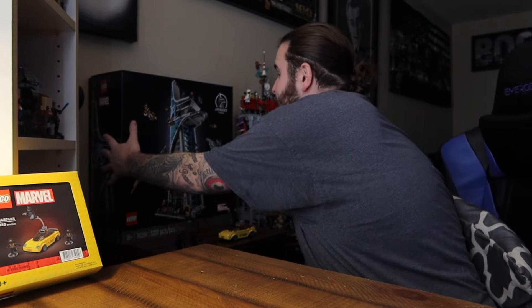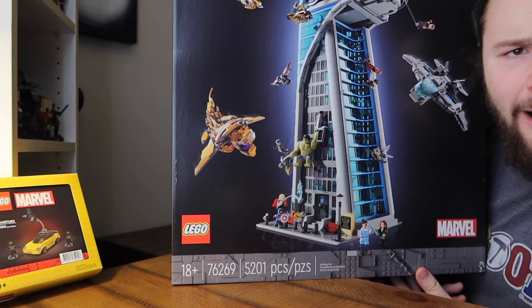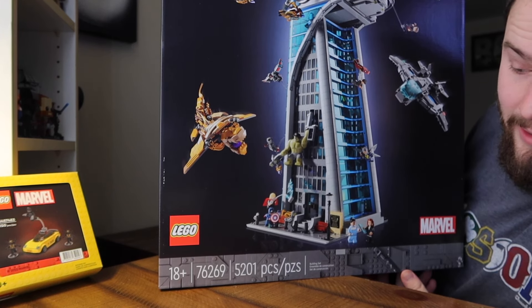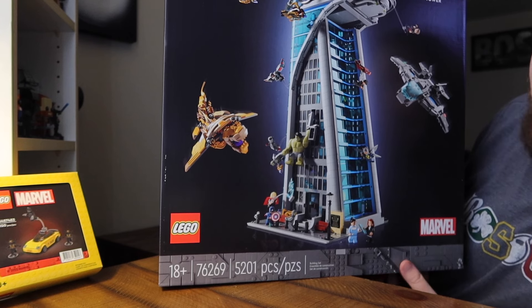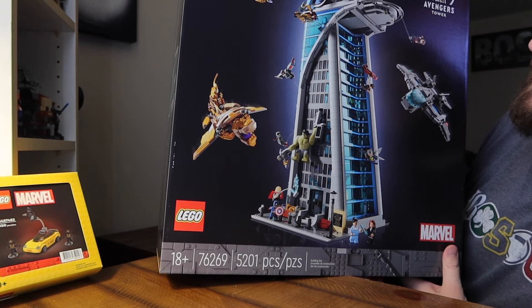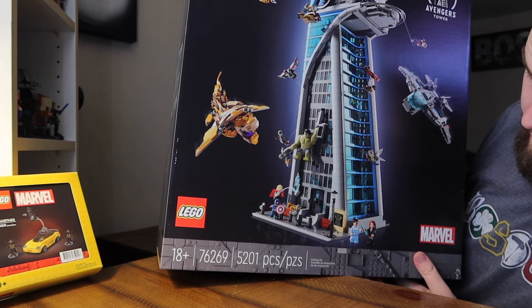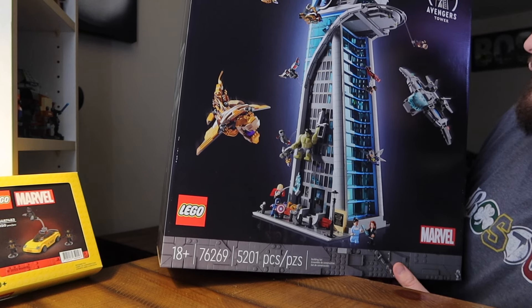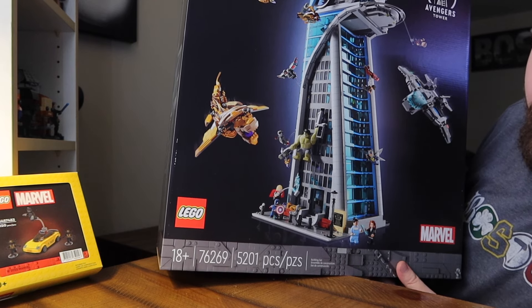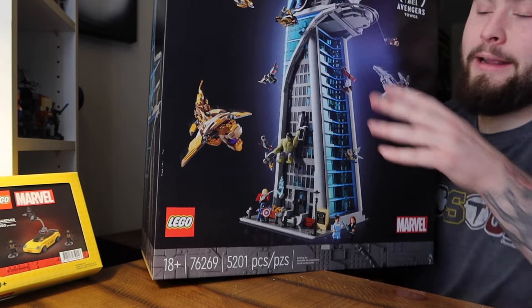Let's grab the box - oh it's heavy! 5201 pieces, set number 76269, it's an 18-plus set. That is insanity. Lots of clear blue, lots of black tinted windows, lots of minifigures - I think it was like 30 minifigures or something. Lots of clear elements. This is going to be a ton of fun. Let's bust it open and see how many bags we are dealing with.